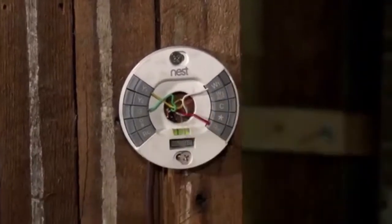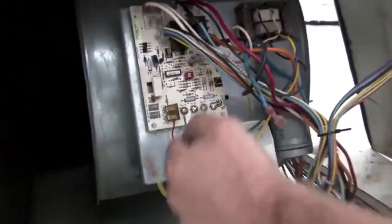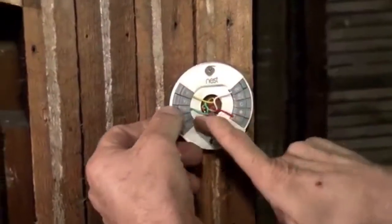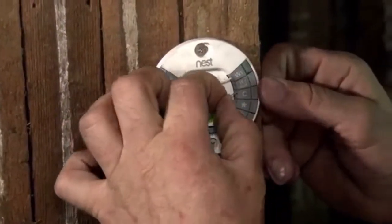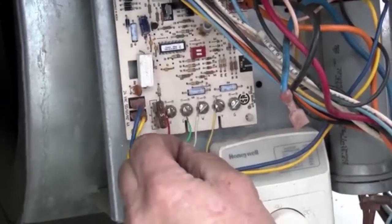In a perfect world, Nest actually wants to do something called power stealing, where it steals power from the air conditioning circuit. But depending on your furnace, some furnaces aren't compatible with this. What my technicians usually do when installing a Nest with a four-wire system is take the green wire, pull it off, and move it over to the common terminal. Then we go to the furnace and do the same thing — move it from the green to the common terminal.